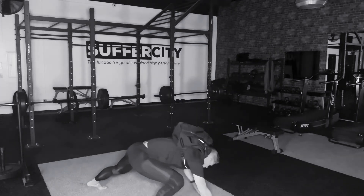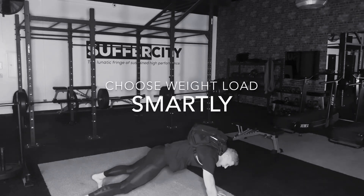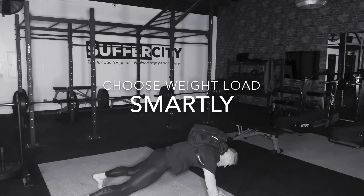Getting into a good push-up position here. Now we've got anywhere from 10, 15, 25, 35 pounds — however strong you need it to be, get it that strong on the back.